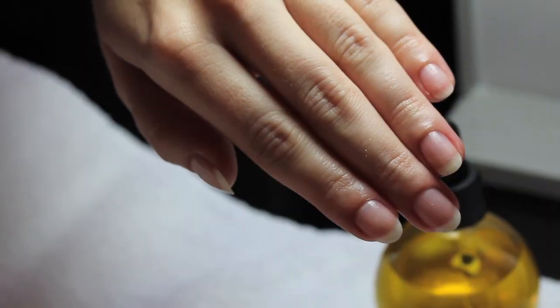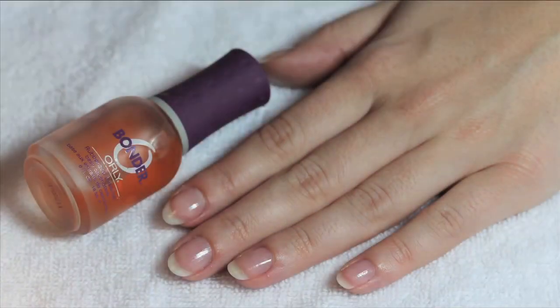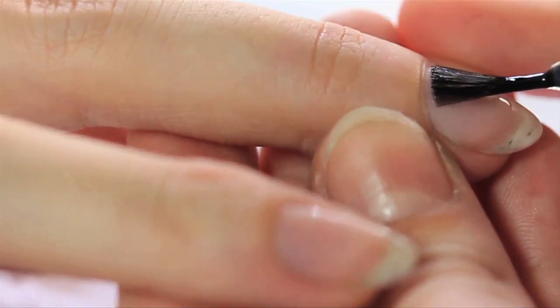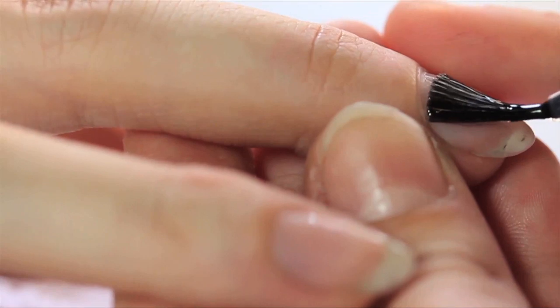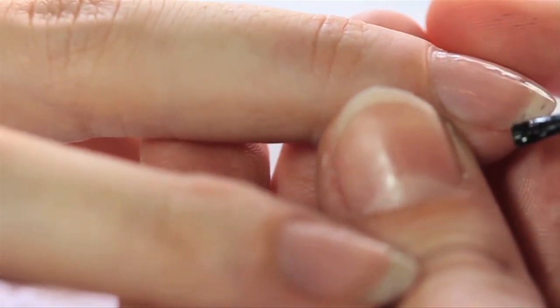First you want to start with a clean, nice manicured hand, and then once that's done you want to start with a base coat. We use Orly Bonder — it's a nice rubberized base coat. It protects your nails from the color, from staining and other unnecessary things you don't want to happen to your nails.